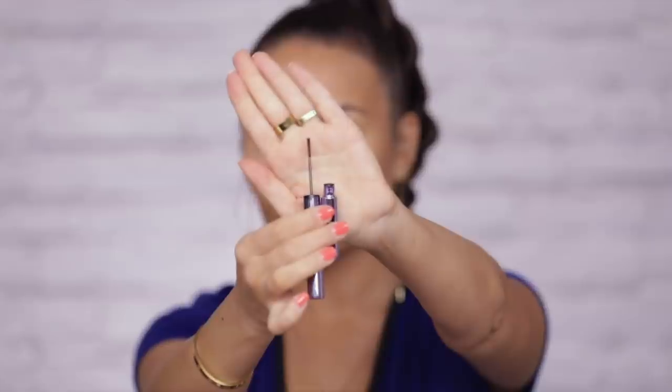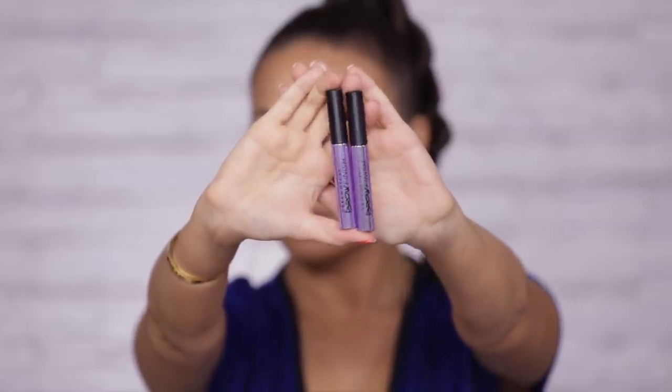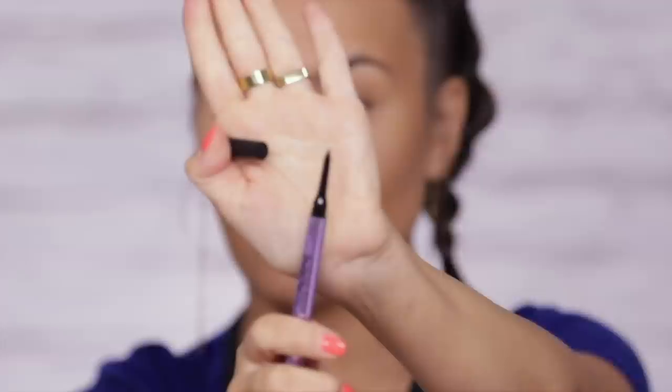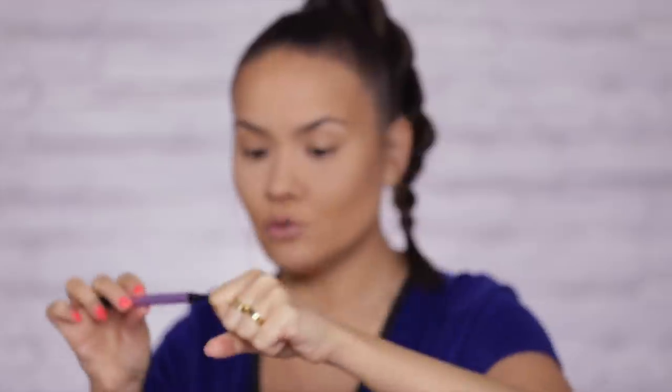Next I want to move on to brows. Urban Decay has just recently released a whole bunch of cool new brow products. We have a primer color situation called Brow Endowed, a brow finish gel in clear Ozone and a glitter Midnight Cowboy, and last but not least my favorite — the Brow Blade, which is basically a tiny little marker for drawing individual brow hairs with a definer pencil on the other side. I've been using this while in Puerto Rico and it's amazing. Perfect for getting that really natural, fluffy, or defined brow.